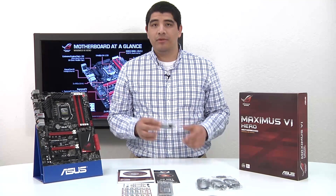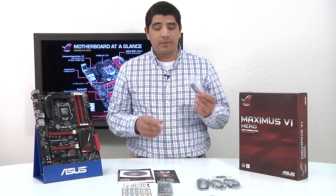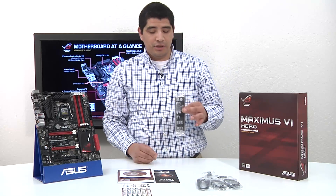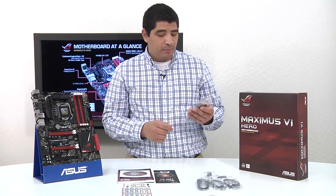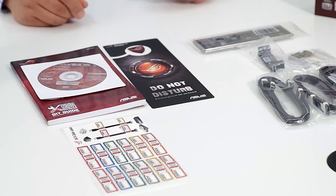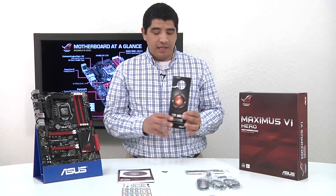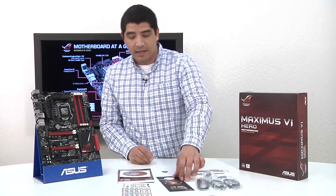For you guys interested in multi-GPU configurations, specifically SLI, we have an SLI ribbon cable. Keep in mind for Crossfire, Crossfire cables come included with your GPUs if you're purchasing an AMD-enabled graphics card. We have our IO shield — like always on ROG series, this is a padded IO shield that helps block EMI from coming in through the back plane, plus makes it a nicer surface to work with when installing it into the chassis. We've also got a cool door hanger which lets you know 'do not disturb when I'm gaming' or 'feel free to enter when I'm not gaming.'